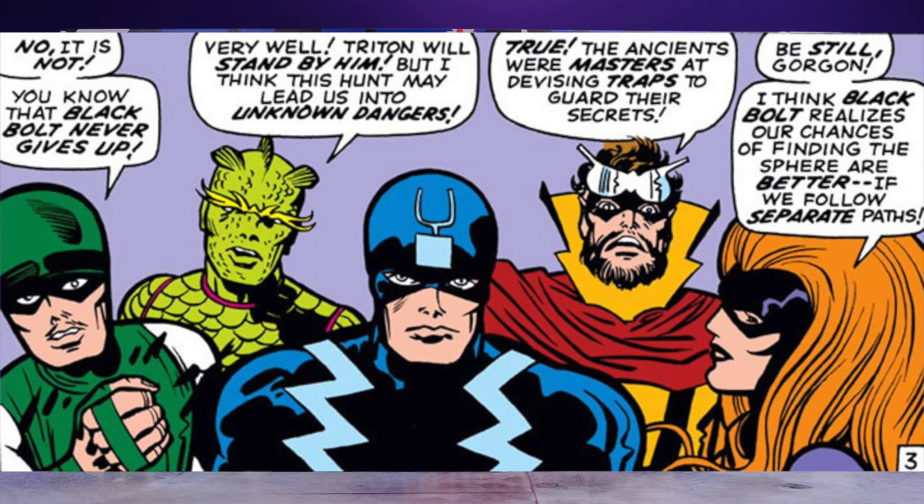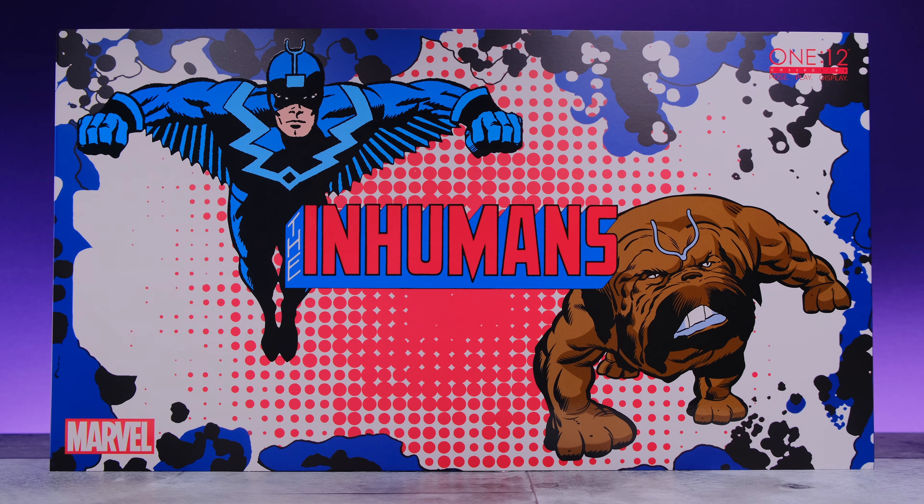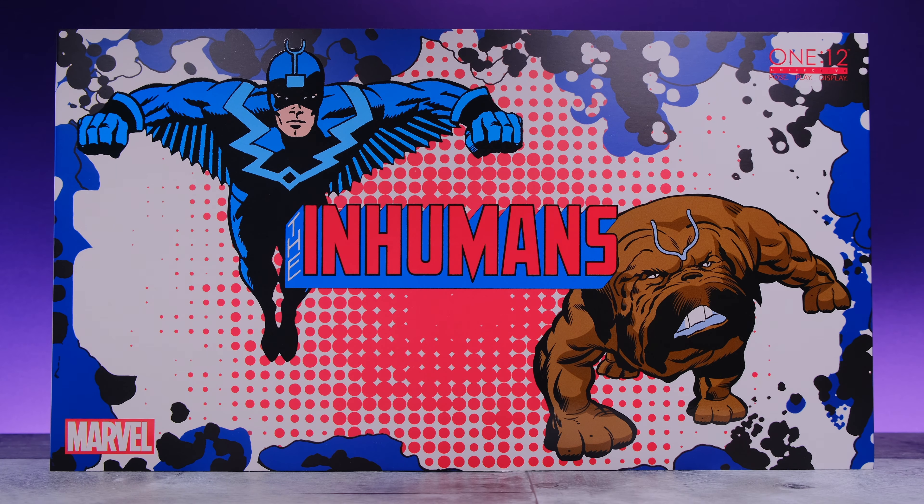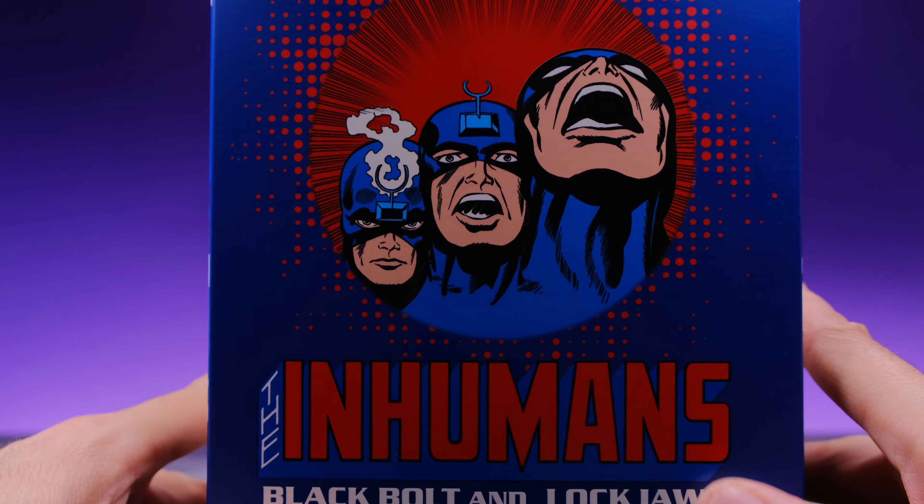How dope would it be if Mezco gave us all the Inhumans royal family? I would be the happiest collector ever. How crazy would a Gorgon or Karnak be from Mezco? It almost makes me feel like it's possible because of the love they put into this box art — it's so classic Inhumans. Someone over there has to love the Inhumans, so maybe they'll give us the royal family. We'll see.